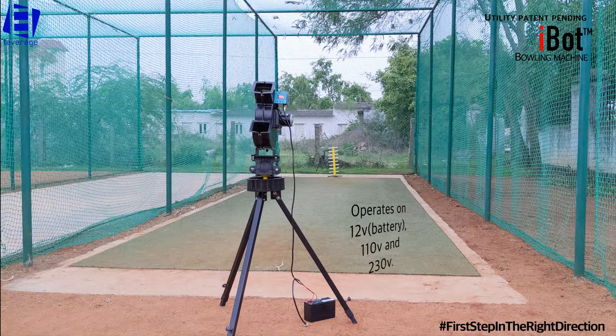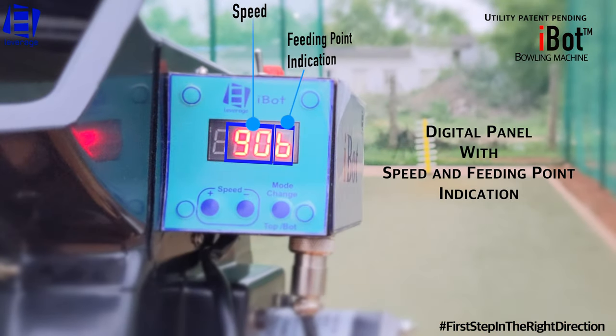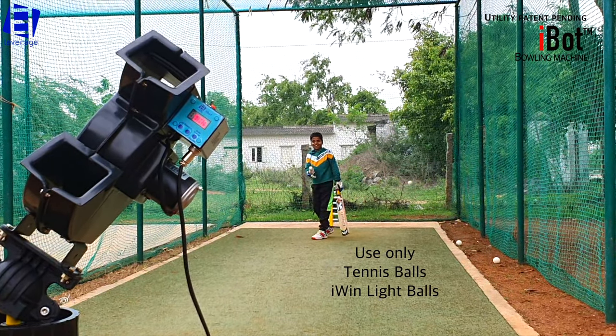It operates on 12, 110, and 230 volts, with a digital panel featuring speed and feeding point indication. It is compatible with tennis balls and iWin light balls.